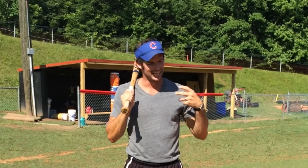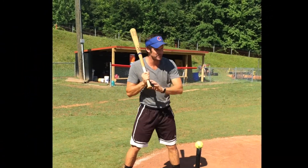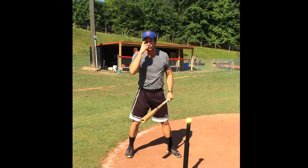Ball game here. I hear this one a lot — I'm having trouble with the outside pitch. I can't seem to hit that outside pitch, and if I do, I just hit a weak ground ball over to third base.